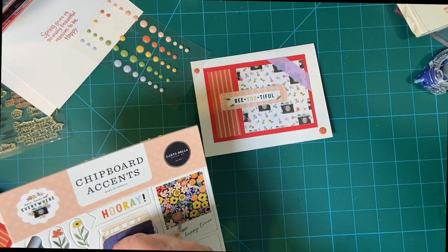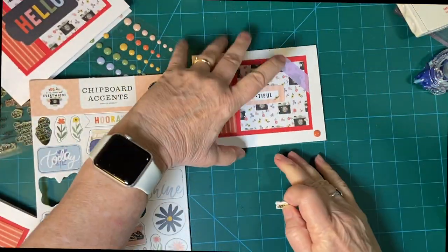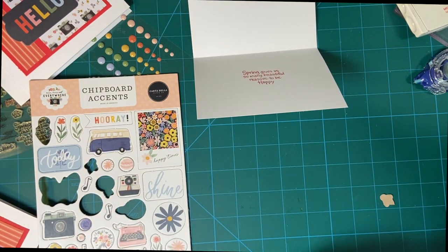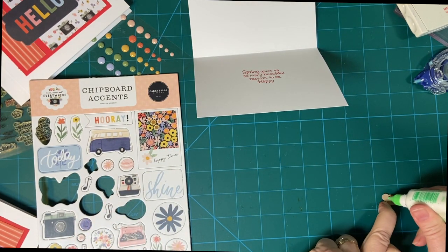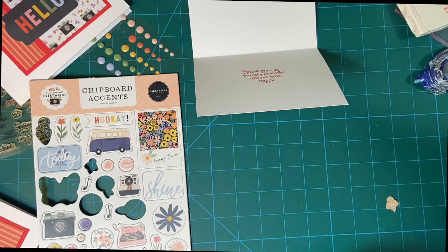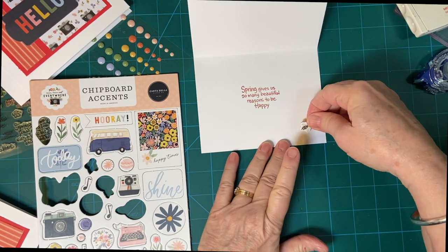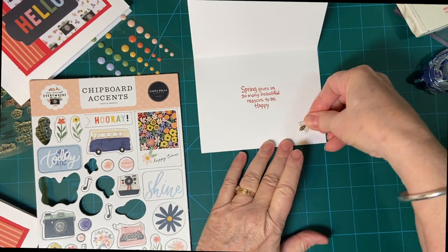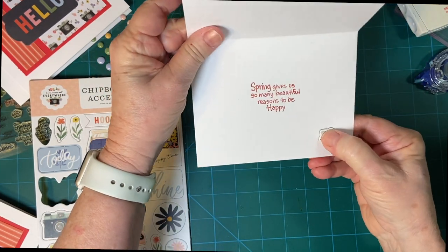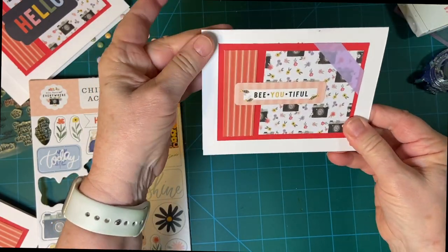Let's use that one. I definitely love my bees. I have this really cute die set from scrapbook.com and I made some cards with my little bee die cuts.